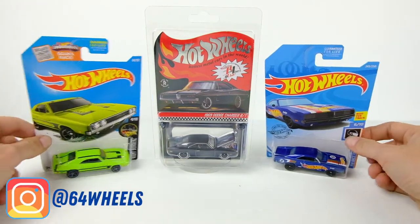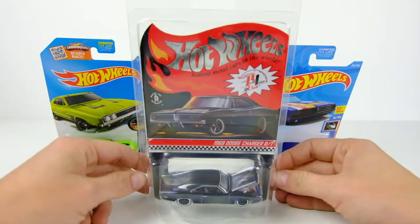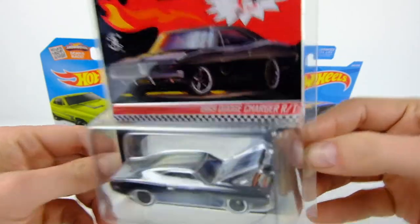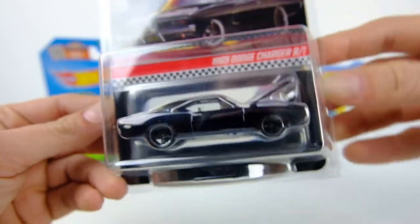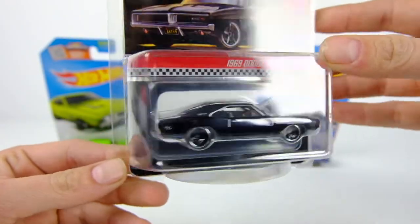What's up everyone, Sam from 64 Wheels back with another Hot Wheels Redline Club unboxing. Today it is the 1969 Dodge Charger RT with the elephant engine — the Hellcat swap. This sucker just came out a couple weeks ago.